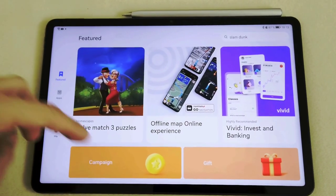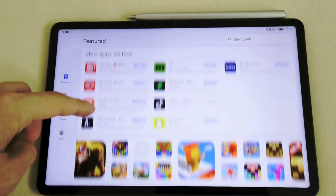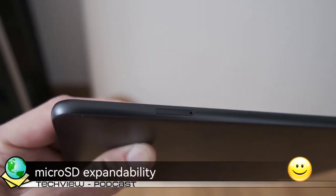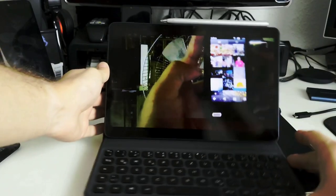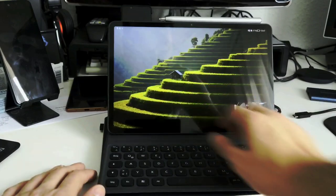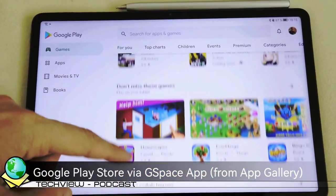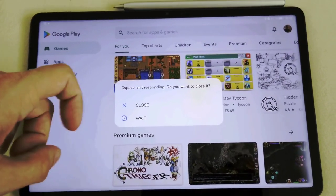All in all, for 399 euros, you get a very good tablet with last year's flagship processor, six gigabytes of RAM — which should be enough for almost everything — and good speakers and multimedia capabilities. In the early bird edition, you get a pen and a magnetic keyboard as well that can act as a stand. That is a hell of a deal, and for everyone searching for a tablet, I highly recommend this product. Don't get scared by the lack of Google services — usually if you don't have a specific workflow, you really don't need them on a tablet.